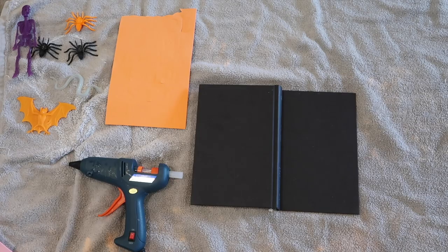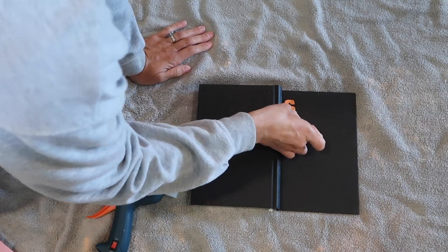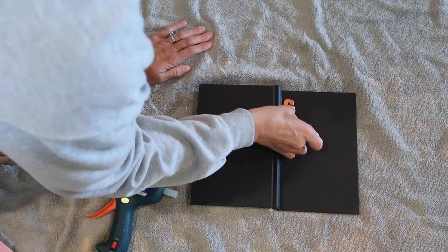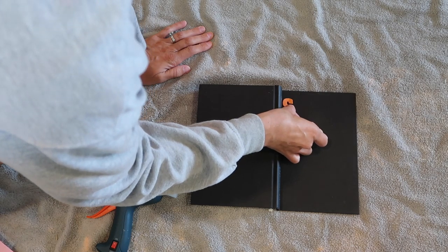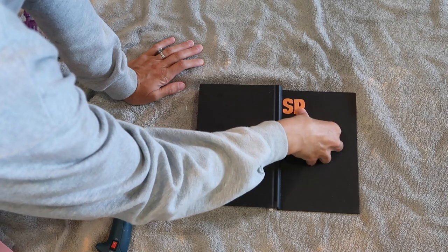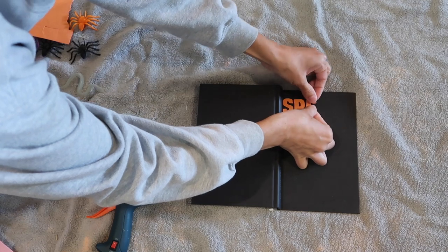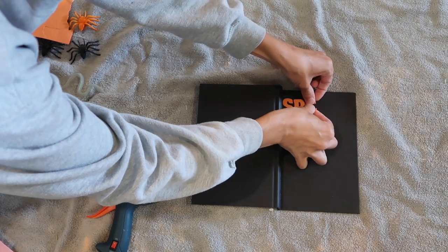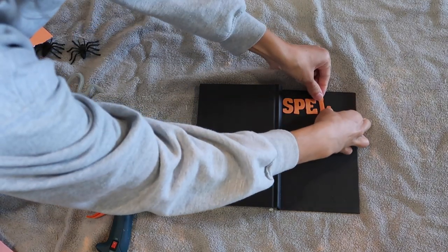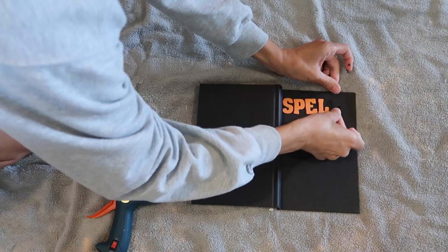Let's go ahead and get right into this video. For this first DIY I'm going to be making a spell book. I just got one book from Dollar Tree, some foam letters from Dollar Tree, and then some random plastic knickknack Halloween items also from Dollar Tree — spiders, bats, and skeletons — and these are going to be used to decorate your book.